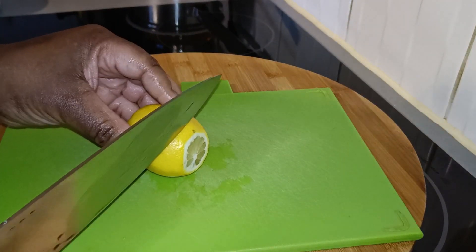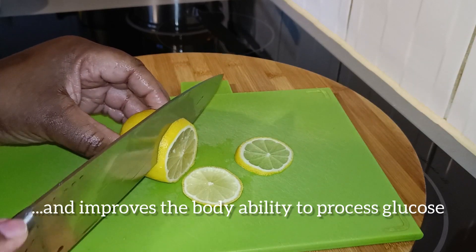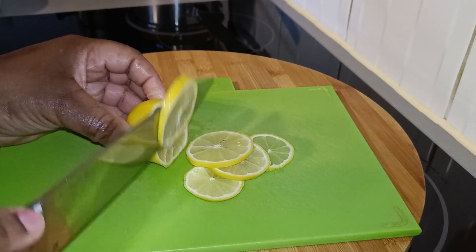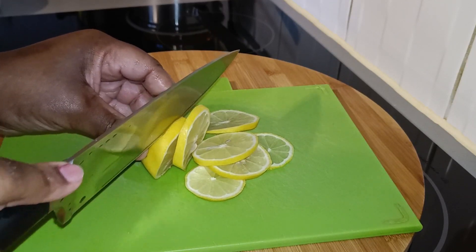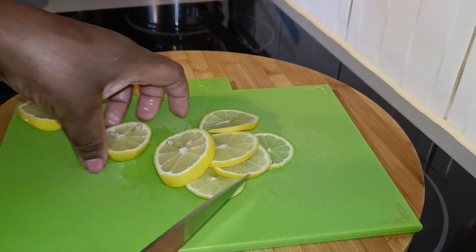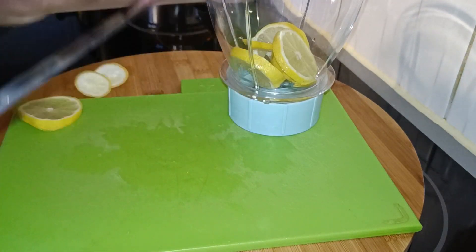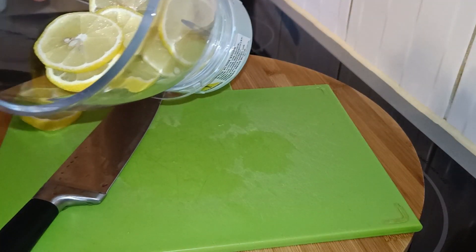Here I have a lemon. I'm going to show you how I'm going to make this drink. I'll be leaving some benefits for each ingredient on the screen and also in the description box. Now we're going to slice the lemon — it doesn't have to be fine slices because I'm going to blend this. I'll leave this one for decoration. Just one lemon. I'm going to place this in the blender — we don't peel it. Make sure you clean your lemon very well. I usually wash mine with bicarbonate of soda and rinse it with clean water.